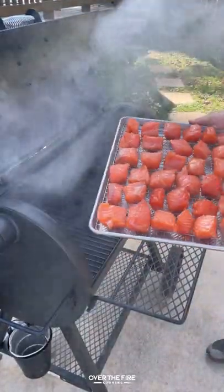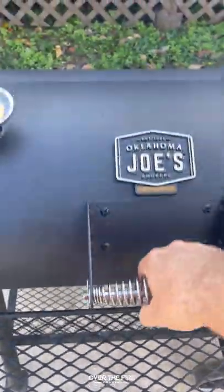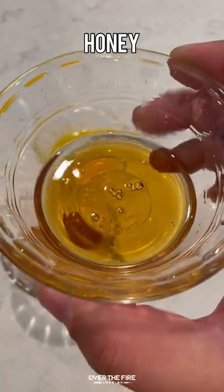Preheating my smoker to 185 to 200 degrees. I'm going to smoke these guys at a low temperature for about three to four hours.